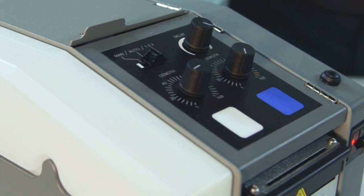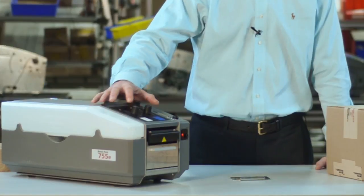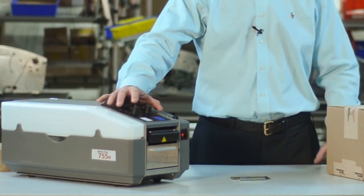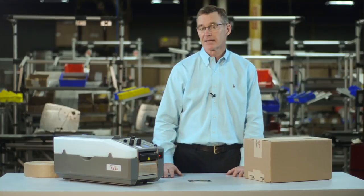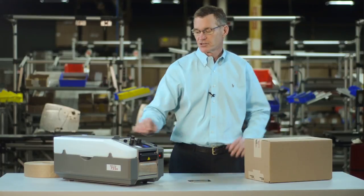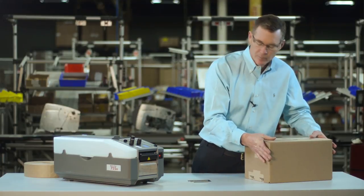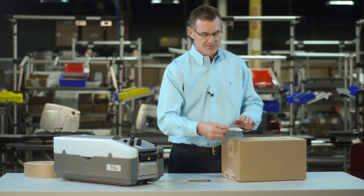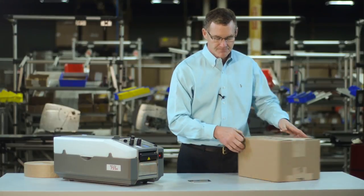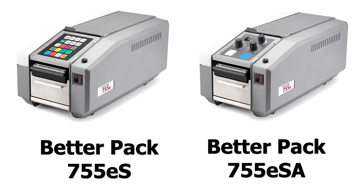The third mode for dispensing is the 122 mode or H pattern, and this is used for boxes that require some extra reinforcement. Move the switch all the way over to 122. The first knob controls the length of tape for the lengthwise piece, and then it will automatically dispense two shorter pieces — controlled by the second knob — for the end pieces. Here's the long piece for the lengthwise section of the box, a short piece for the end section on one side, and a short piece for the second section on the other side.